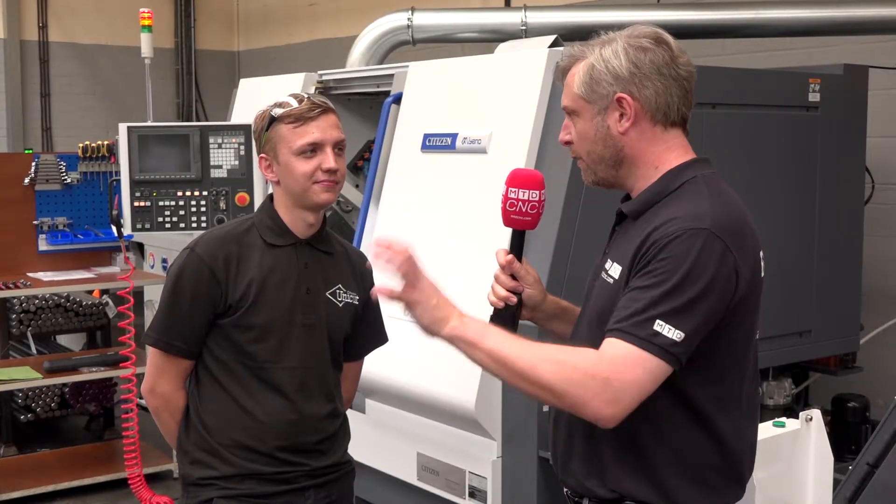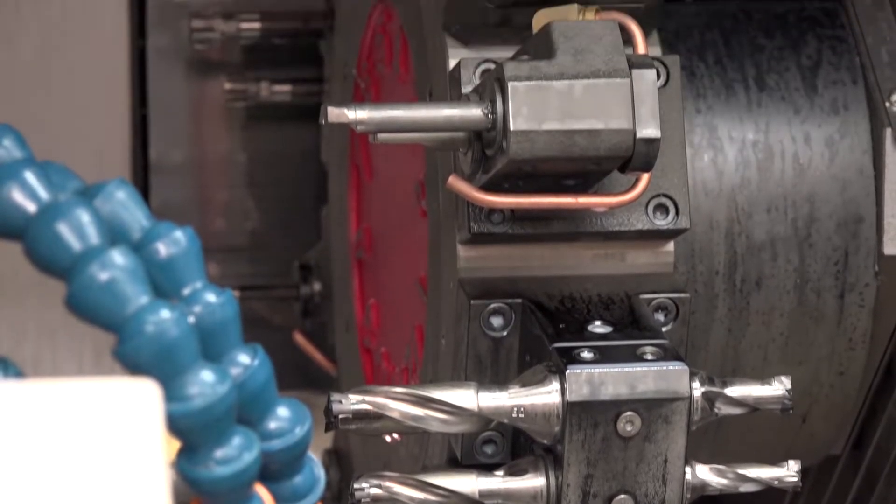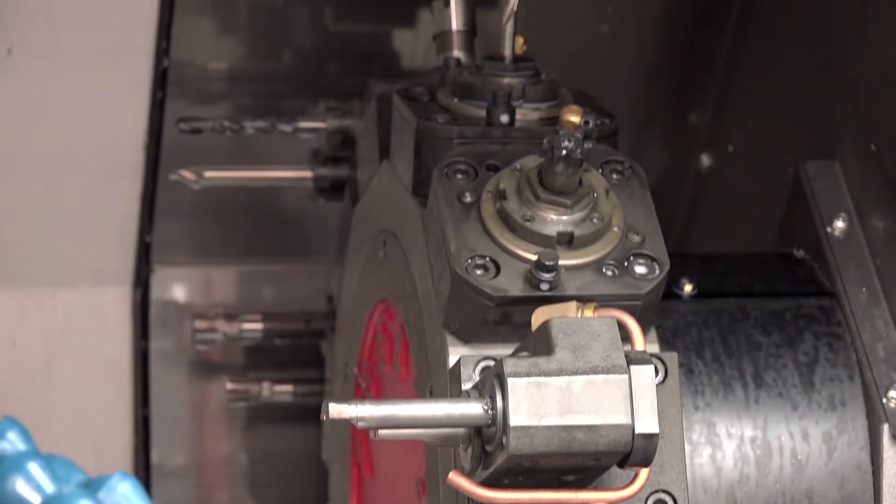So when you say 48 tools, that's 12 on each turret and then you can double up? Yeah, that's it. And obviously driven tooling on that if required — yeah, driven tools.